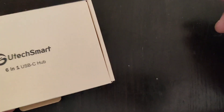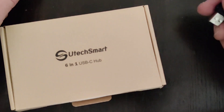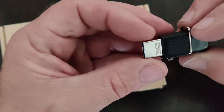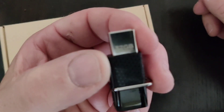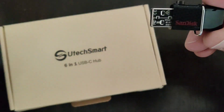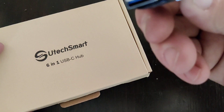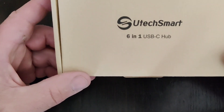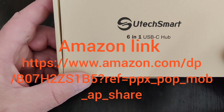Here are a couple of things you're going to need. What I use to expand the storage on the Chromecast with Google TV is an expandable memory — I've got a little 32GB SanDisk USB 3.0 setup. And then I also got a 6-in-1 USB-C hub by Ultratech Smart.